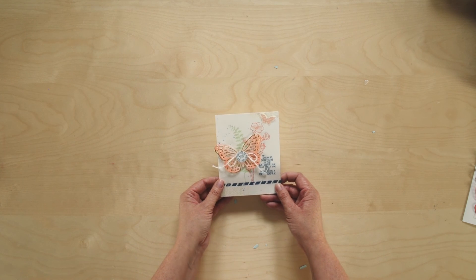To enjoy the Butterfly Basics stamp set and Butterfly Thinlit Dies yourself, contact your local demonstrator or visit us online at stampinup.com.